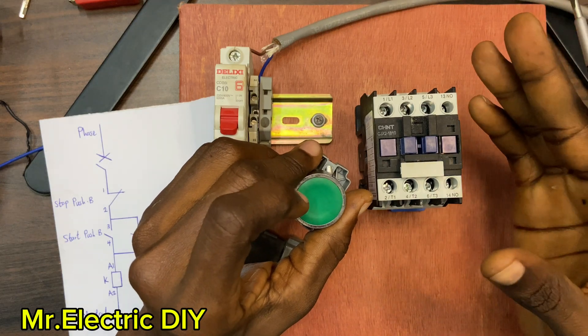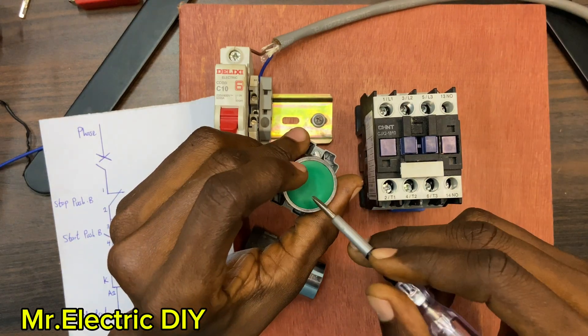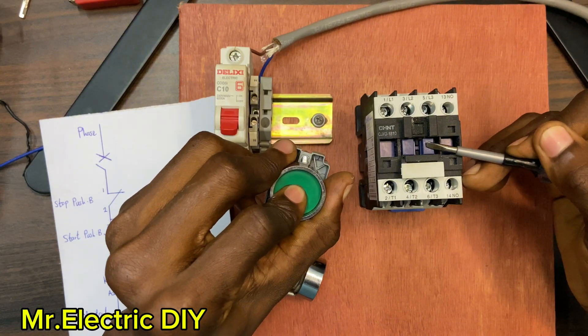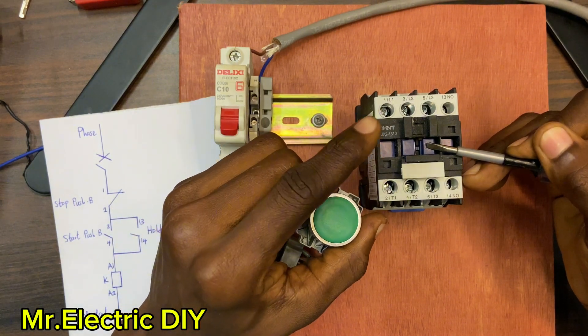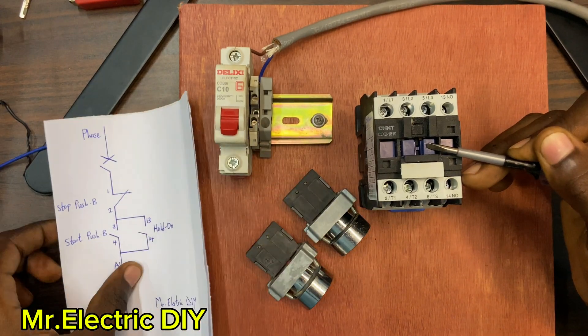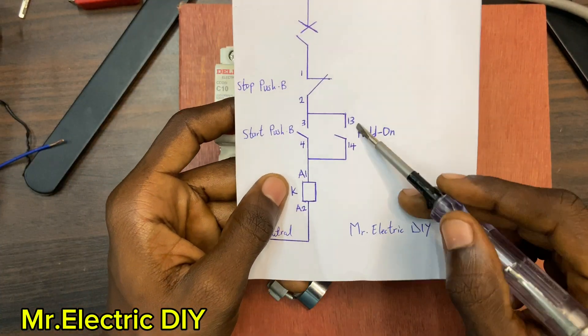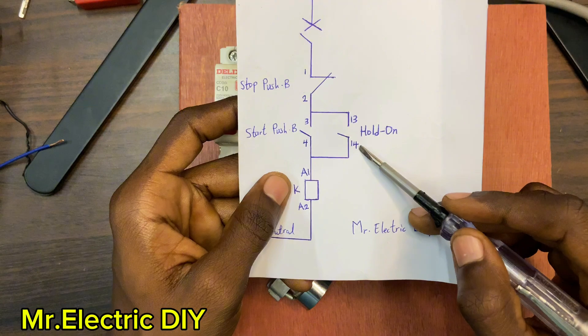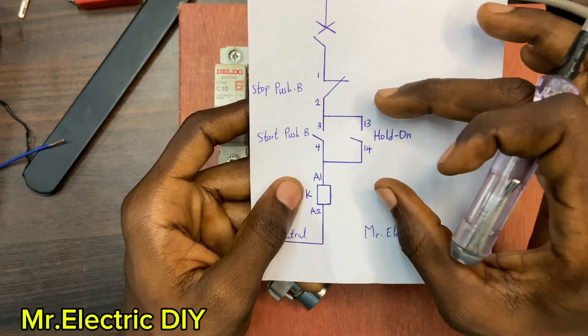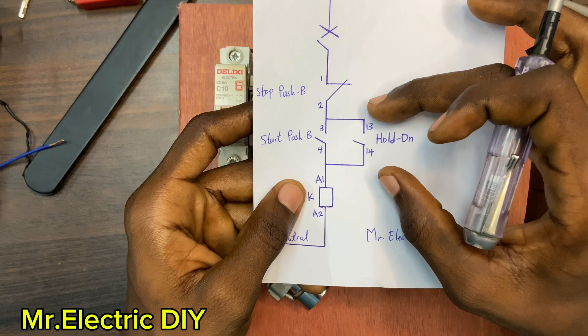With the hold-on, when you push the start button the contactor energizes, and when you remove your hand it stays in the energized state — that is the help of the hold-on. The hold-on uses terminals 13 and 14. Without wasting much time, let's get started. Let's assume that we don't have this hold-on — the 13 and 14 — here.